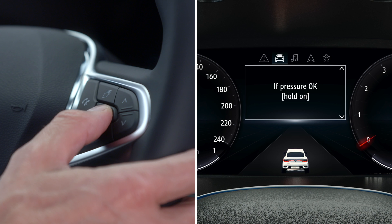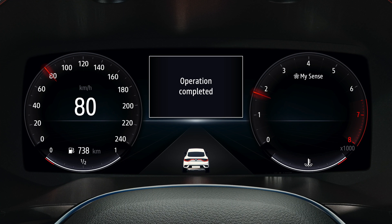Press and hold down this button to start the reset. The message is displayed for about five seconds, indicating that the request to reset the tyre pressure reference values has been registered. When this is finished, a confirmation message is displayed on the screen or the instrument panel.